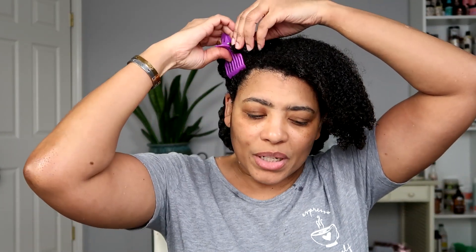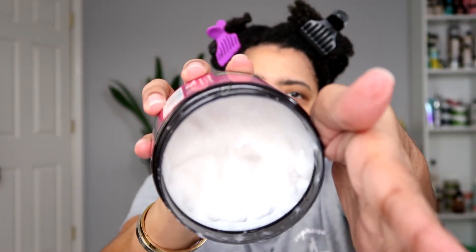Let me grab some clips to clip my hair up. I usually come with it clipped up, but what I had been doing was coming up here with my hair clipped up and next thing I know I didn't have any clips downstairs. So I wanted to leave the clips I had in my hair downstairs and then just use the ones that I had up here. Okay, hair is clipped away.